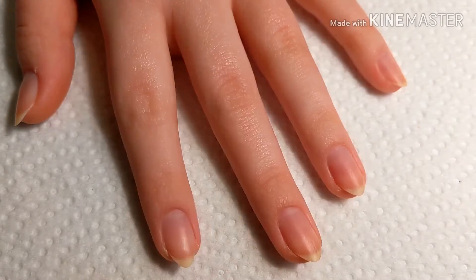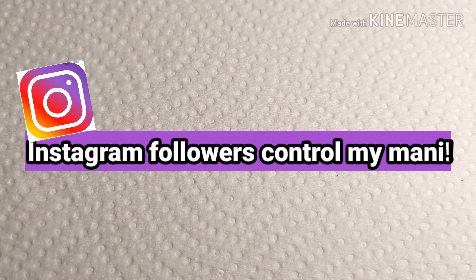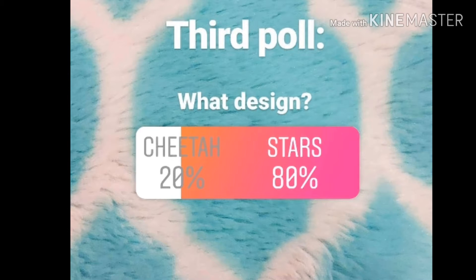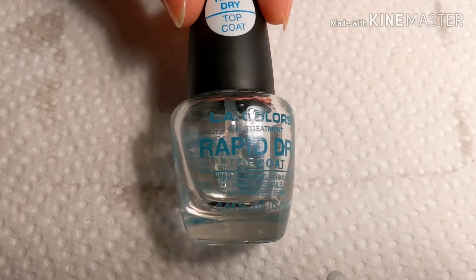Hey guys, it's Andy and today I will be doing Instagram followers control my mani. Here are all the polls I posted on my Instagram. The first one was what kind of polish, and you guys chose regular. The second poll was what color, and you guys chose red. The third poll was what design, and you guys chose stars — by a lot. And should I hand paint or stamp, and you guys chose stamps.